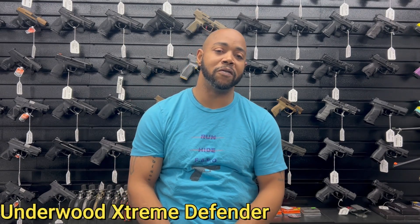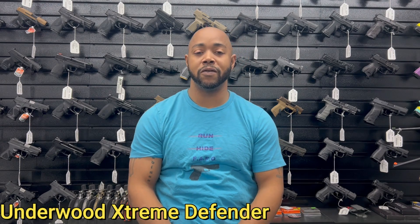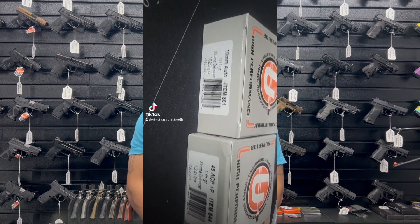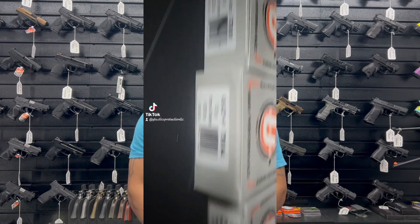I'm here with the review for the Underwood Extreme Defender ammo. This is the ammo I've been using for several years — I have experience with it, I've tested it, and I've used it in multiple testing situations at the range. I wanted to finally show and explain to you guys why I use it and why I like it. As for my relationship with Underwood, I really don't have one — I met one of the gentlemen, Caleb, at Shot Show, we talked, and he sent me a couple boxes of ammo for this review.